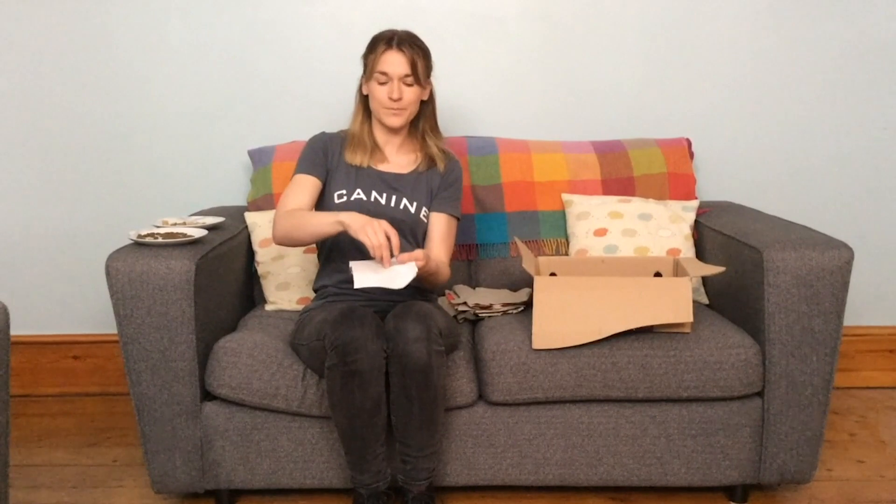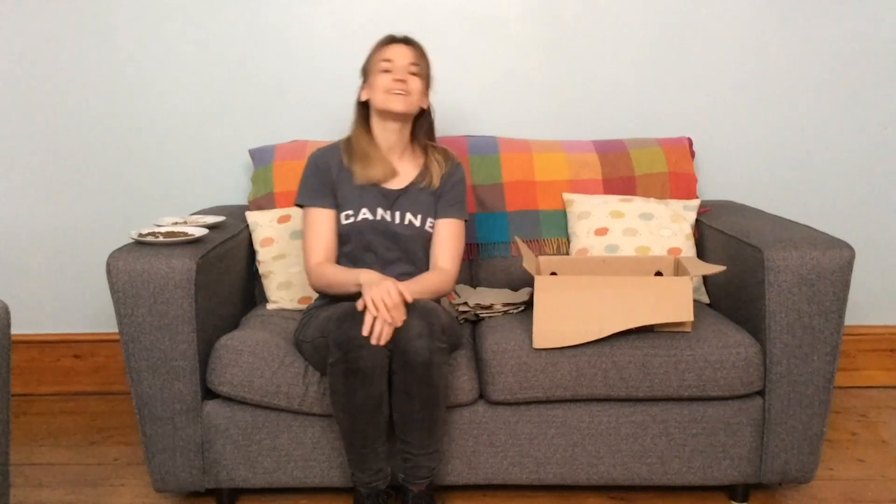All we're going to do is take a piece of paper, a piece of kibble, take a treat, pop it on the paper, and then scrunch it up. Then we're going to pop it into the box and keep doing this until we've put treats in all the pieces of paper, scrunched them up, and popped them in the box.